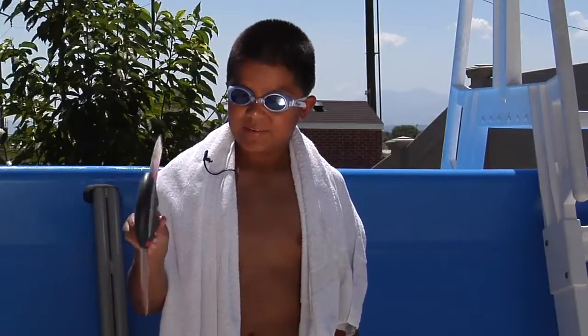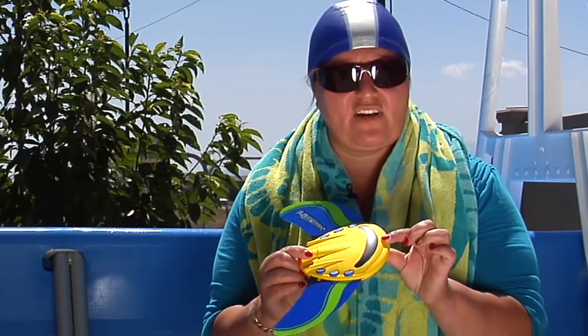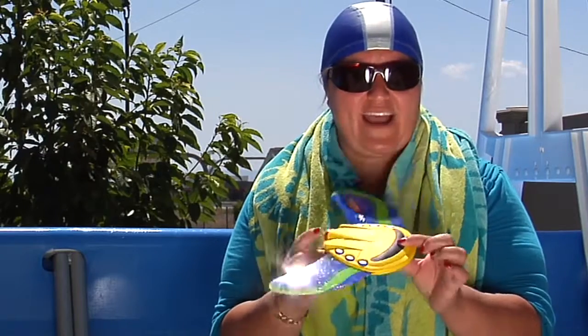I really like this toy because you don't need batteries for it. I thought, hey wait a minute, is this thing running on batteries or what? Because I don't want batteries in the pool. No batteries included, no batteries needed.